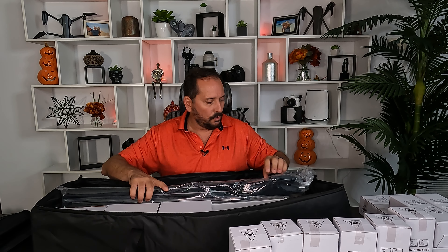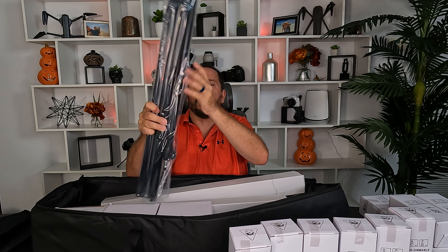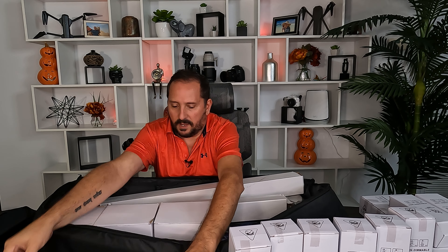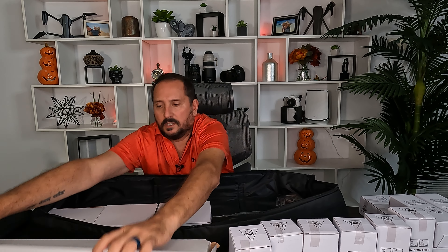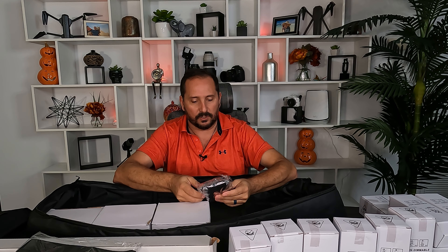We'll assemble one of them so you can see what's involved in that. Here is the big toy right here — this is a tripod with a boom to use one as a hair light. Two more 70-inch tripods. This is a sandbag to put on the end of the boom for the one you're using as a hair light to counteract the weight so it doesn't fall over on you. And then these are the light heads. Let's put this all together and see how it works.